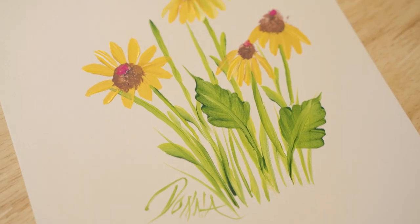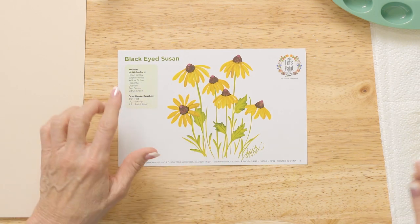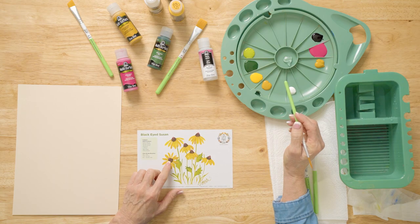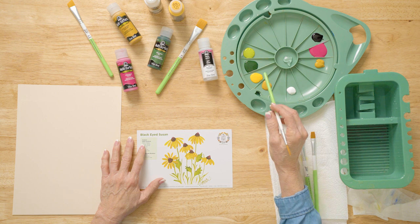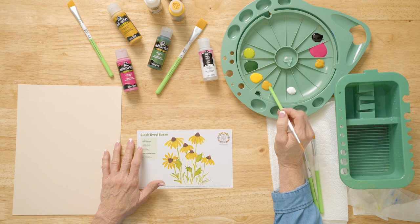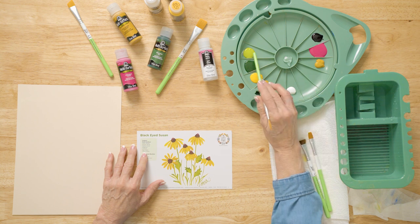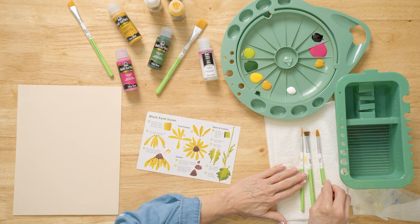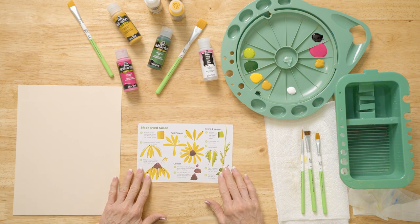Today we're painting a Black Eyed Susan. To make that easy, we have our reusable teaching guide with all the colors, brushes, and a worksheet. We're going to go over our FolkArt multi-surface colors: Moon Yellow, Wicker White, Yellow Ochre, Magenta, Licorice, Sap Green, and Citrus Green. We're going to use three brushes — a half-inch scruffy, a 12 flat, and a two script liner — from our One Stroke brush set.